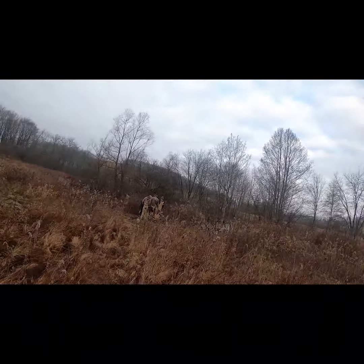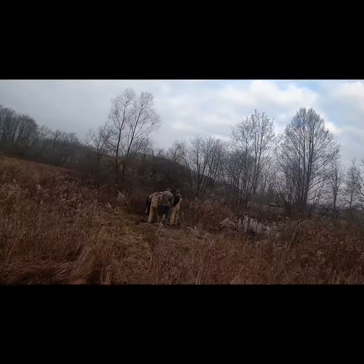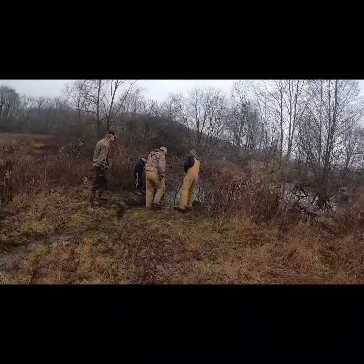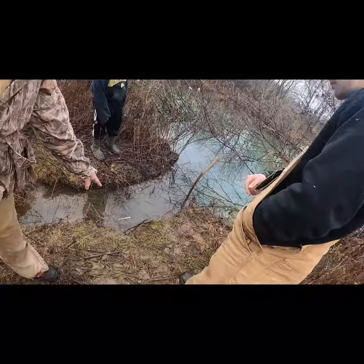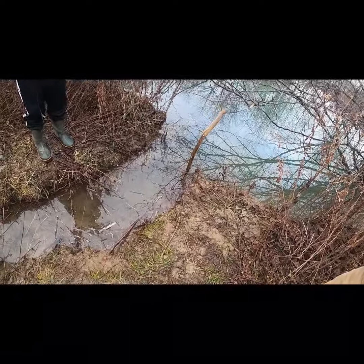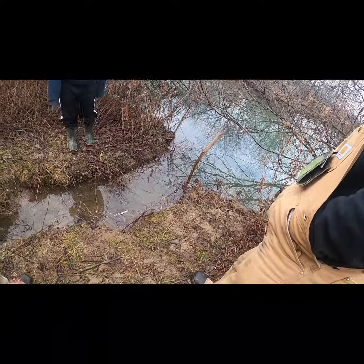Walking up on one of these beaver sets down here. Oh boy - our dive stick's gone. There's his toe marks right there. That's got to produce at some point. Go check another one, Cole.